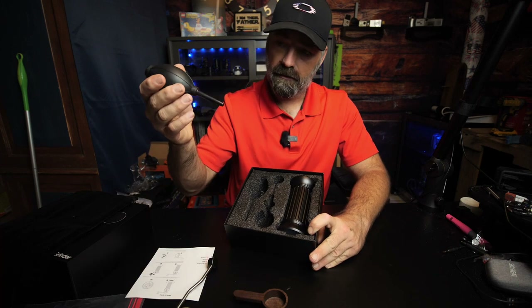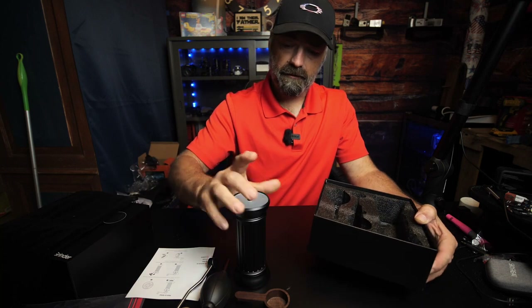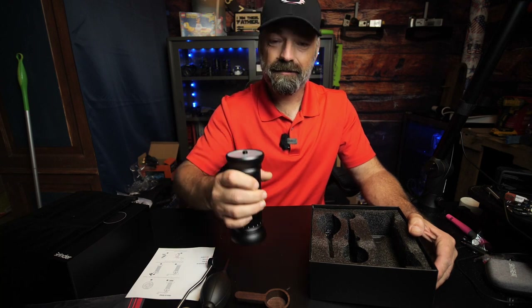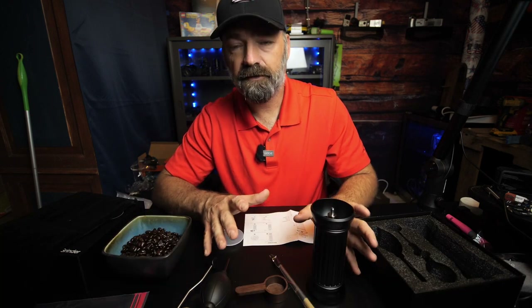You have a little blower bulb, the actual coffee grinder itself — and this thing is heavy, this is made out of metal, this is not plastic — and you have a brush for cleaning.